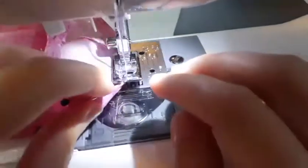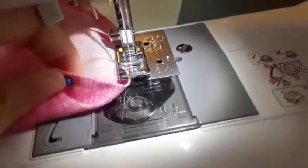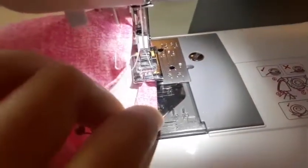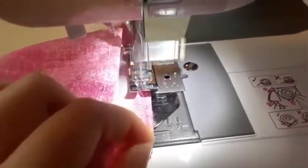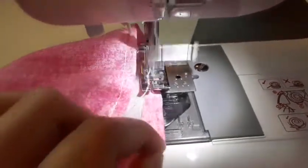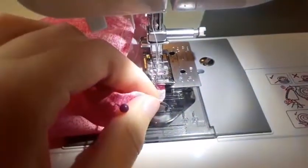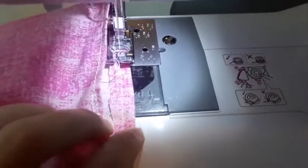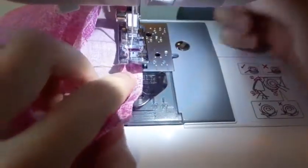Make sure you're not going too fast. If you accidentally get off track, you can just do a back stitch. Sew all the way around. When you reach the end, go forward for a second, then do a back stitch, go forward again, and stop. Lift the presser foot, then cut it.